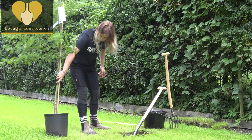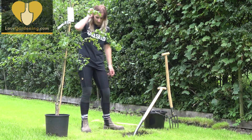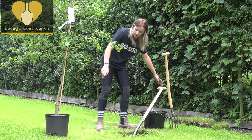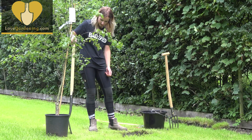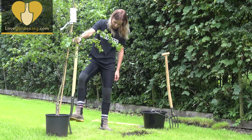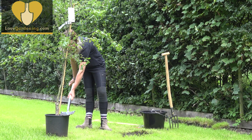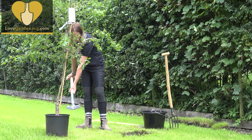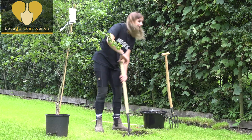Okay so this is my tree — it's a bit top heavy. A good way to measure how deep the hole needs to be is to use your spade. I know it's got to be a couple of inches deeper than the top of my spade, and a couple of inches wider than the top of my spade. So I'm not quite there yet.